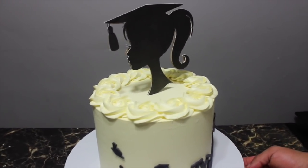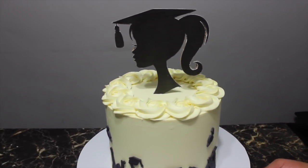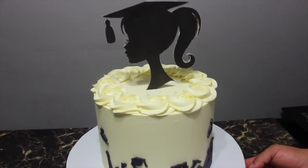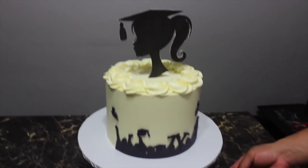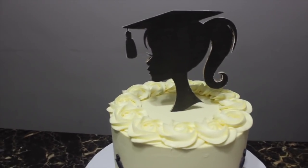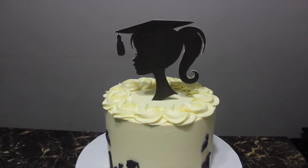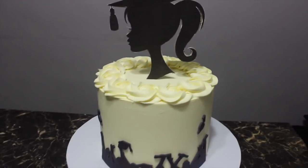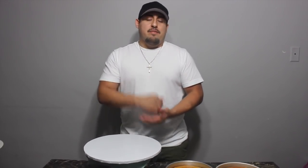Hi guys, welcome back to our channel! Today we're going to be showing you how to make this super easy graduation cake that you can make from home. So if you guys would like to learn how to make this buttercream cake — we made our own topper, we made our own everything — please keep on watching. We're gonna be back with two videos a week, so here we are. Today we're making the graduation cake!